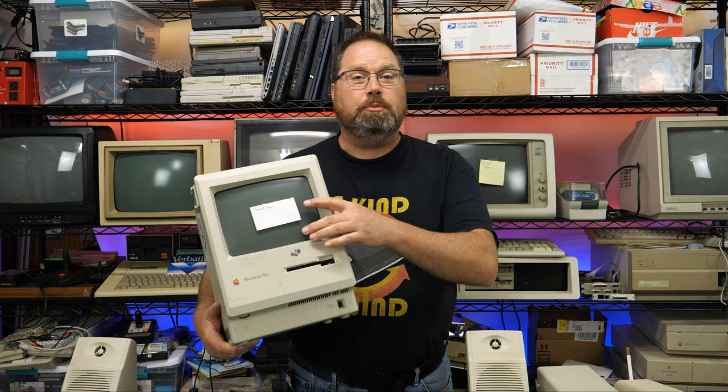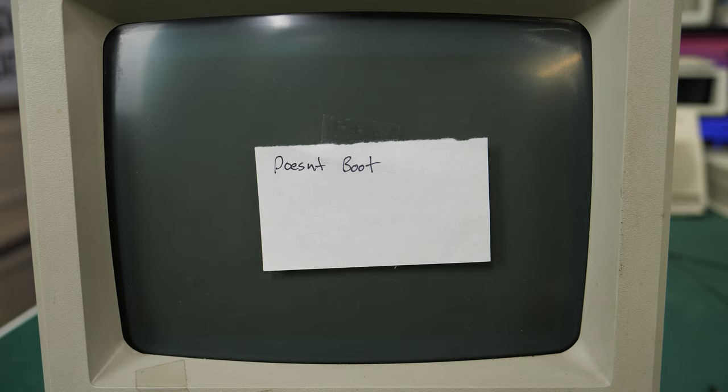In this video, I'm going to be taking a look at a Macintosh Plus. It has a seemingly innocuous label that says 'doesn't boot.' How many things could cause a Macintosh not to boot? We're going to find out some of them today on this episode of the Retro Hack Shack.